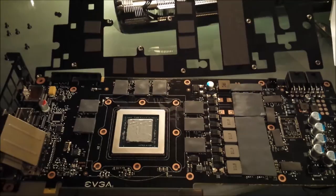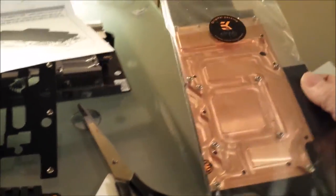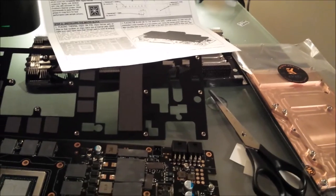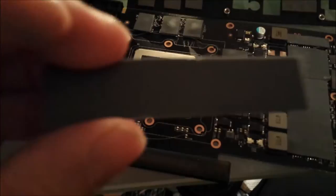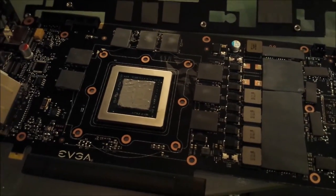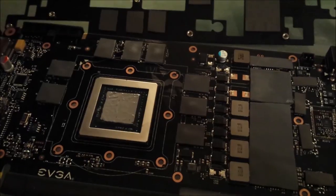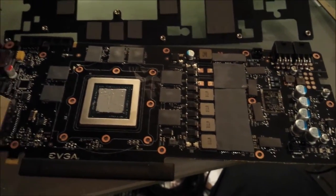Then we'll be putting the water block onto the graphics card. The only other thing to note is that you will have to cut the thermal pads — there are little guide lines on them for that. Remember to take off both sides of the double-sided tape; you don't want to leave that on there. Then I'll reassemble and show you what the finished product looks like.